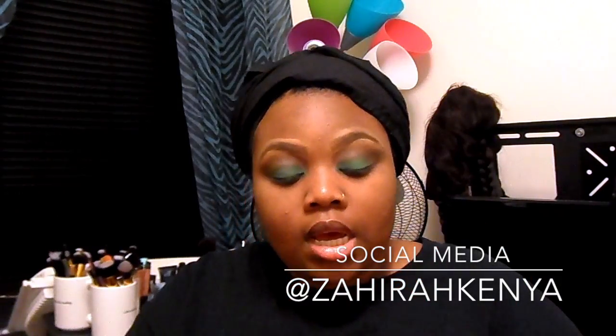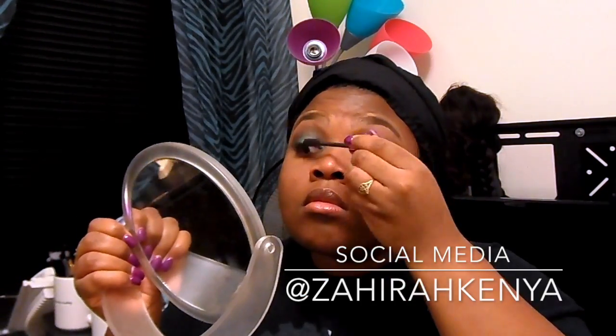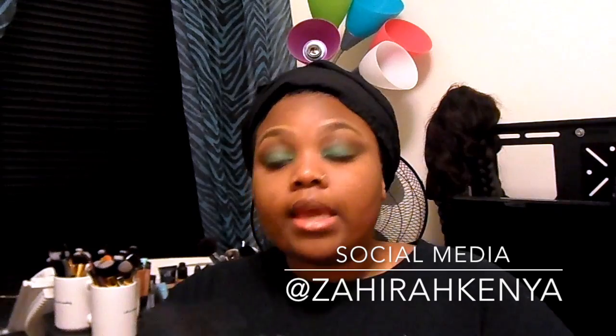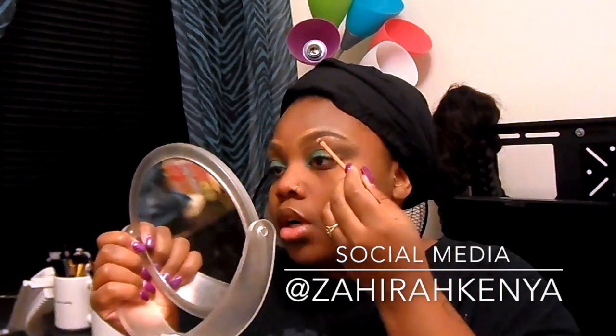I'm pretty much done on the eyes. I'm going to go in with mascara and use Revlon Lash Potion. Then I'm going back in with my concealer just to crisp up underneath my eyebrows a little bit more, because as you can see they started to blend in and I hate that.